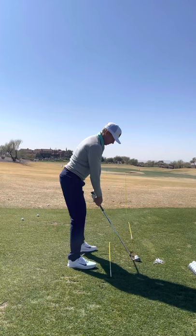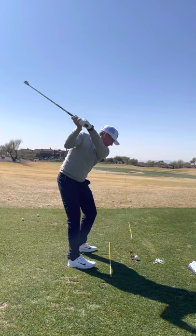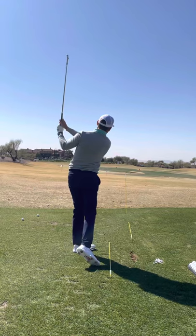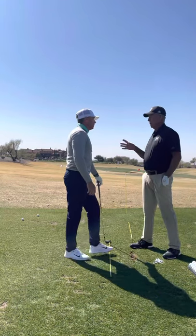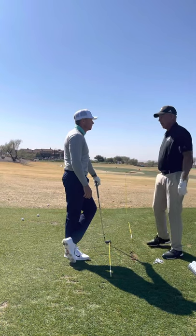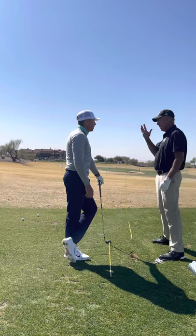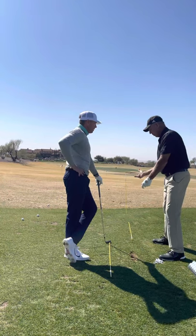For me, that's boom boom — I just saw that picture every time I hit a ball. When I got into a tournament I'd stand there, see my left arm parallel, and then go. It was just a picture I saw all the time.